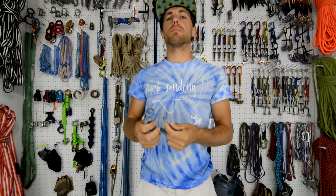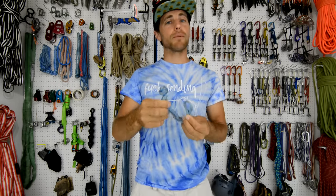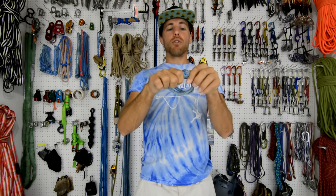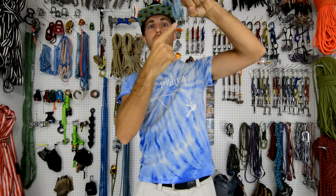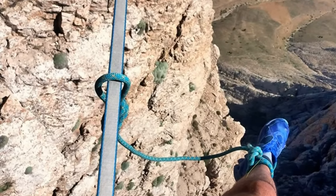Soft shackles — isn't that rope on rope abrasion? I get this question quite a bit. The rope-on-rope rule is based on ropes running over each other. You can put a soft shackle on a master point because it's not moving over it. That's the point of a soft shackle — to replace the heavy stainless steel bow shackle. Rope on rope is bad if you set this up for a rappel and have your rope running through it — that could get you killed. Just like you don't put your leash directly on a high line; there's usually a ring between your leash and the high line because it's moving.